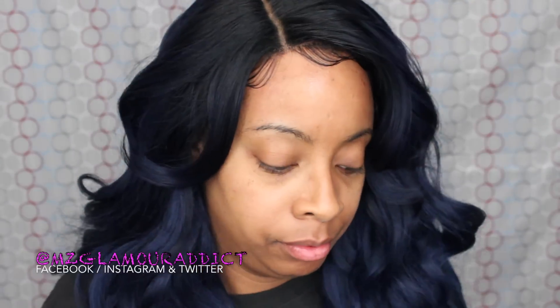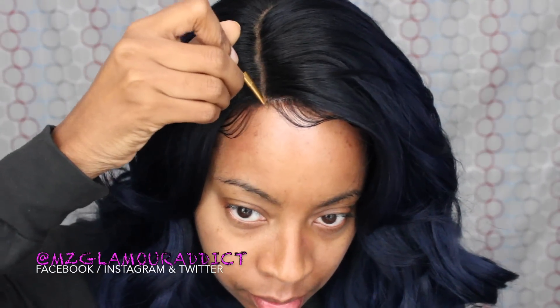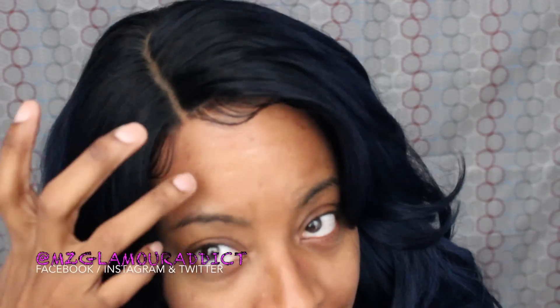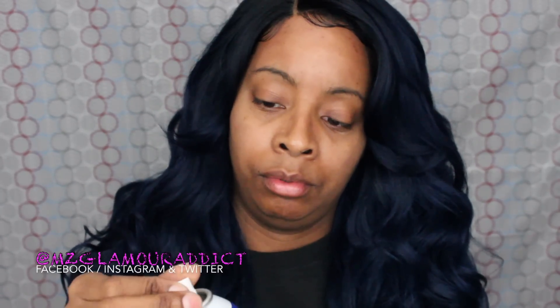I'm just going to take my face powder and touch up the parting space to make it blend into my forehead a little better. I'll fluff the hair out, separate it with my hands, checking out those baby hairs — I'm liking it. Then I'm going to take my Dermic wig spray and spray the hair to give it extra volume and body. I swear by this wig spray — it will be in the info box below.